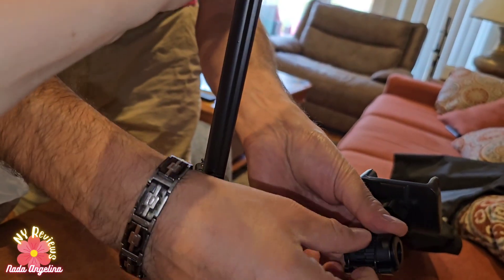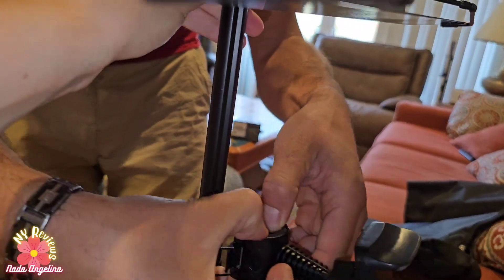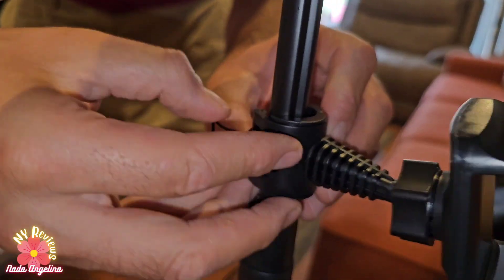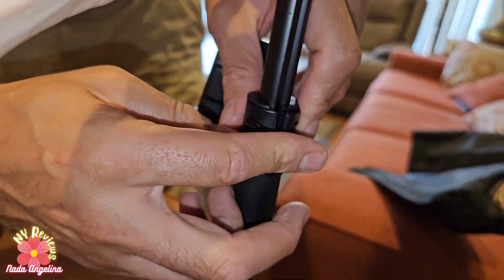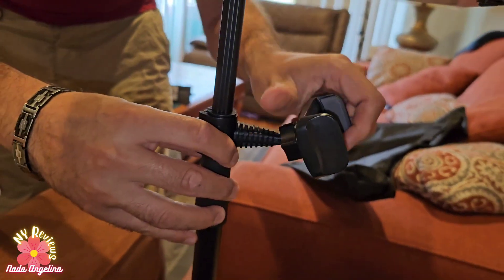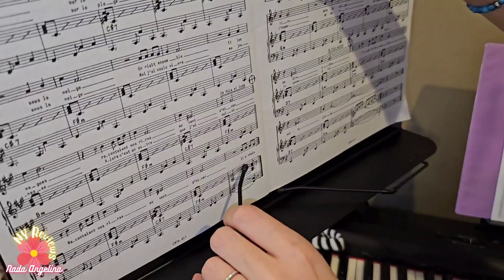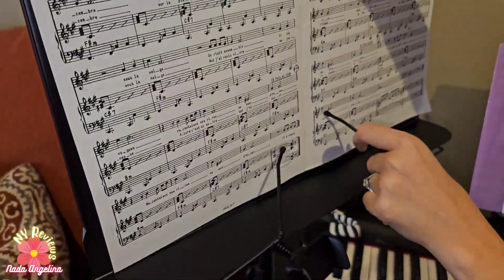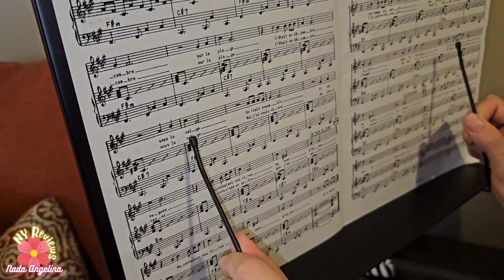To install the mobile stand holder, we just insert it like this and then secure it with this lever. Perfect — nice and secure. Now we want to put this and secure it in using these little handles so you can secure it however you want.